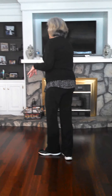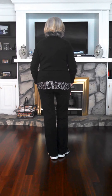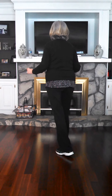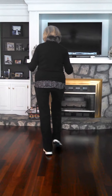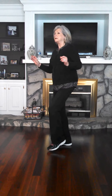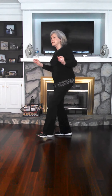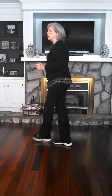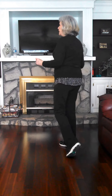I'm going to do it with a count. Start the move again. 5, 6, 7, 8. 1, 2, 3, 4. 5, and 6, 7, and 8. 1, 2, 3, and 4. 5, 6, 7, and 8. And 1, 2, 3, and 4. 5, 6, 7, 8. And 1, 2, 3, and 4. 5, 6, 7, 8.